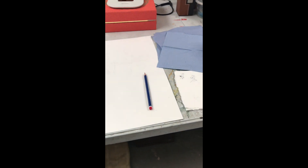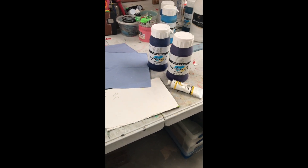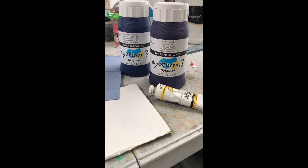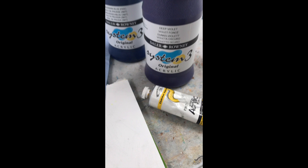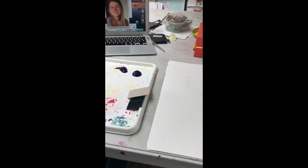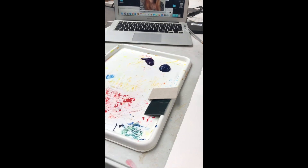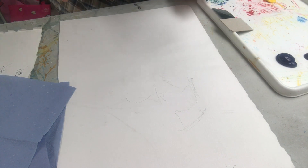You will need a pencil to draw with, paper towels to make printmaking with, lipstick marks and your colours — complementary colours from the colour wheel. I've got them squirted out on my palette with some card as well, and my photograph to work from.